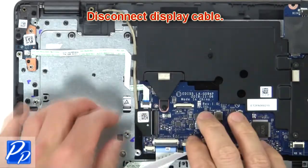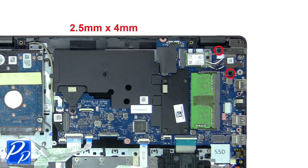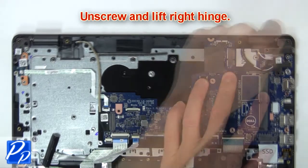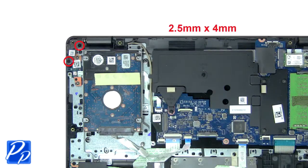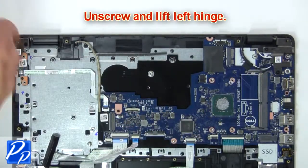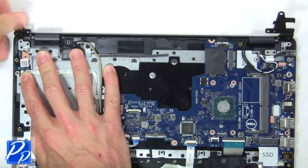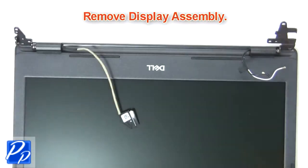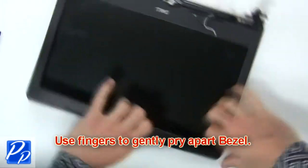Then disconnect the display cable. Next, unscrew and lift the right hinge, then unscrew and lift the left hinge. Now remove the display assembly, then use fingers to gently pry apart the display bezel.